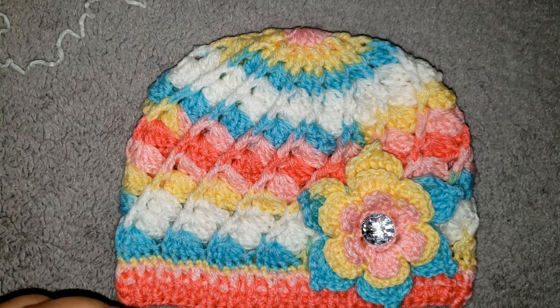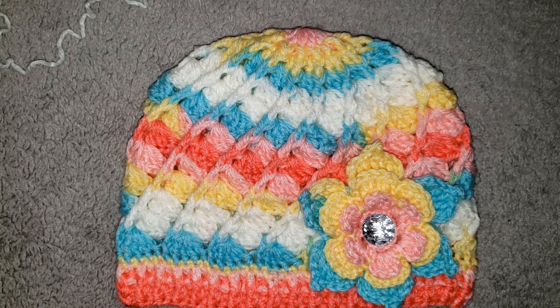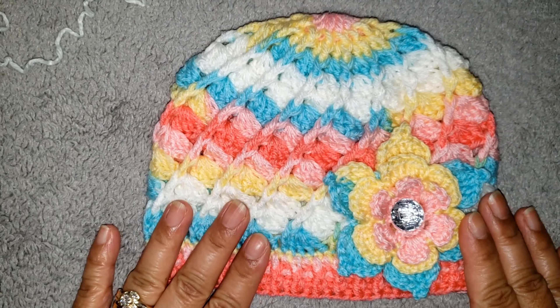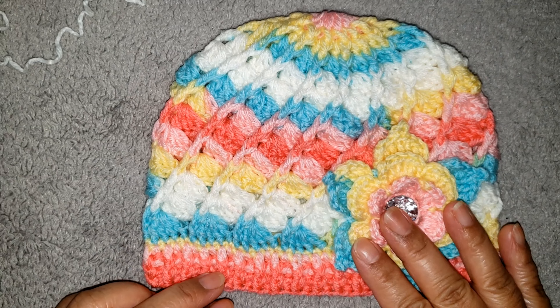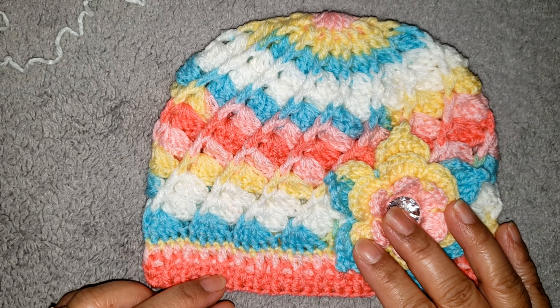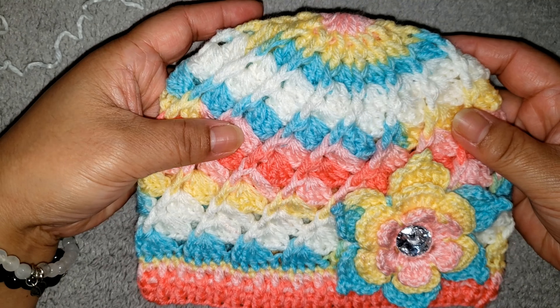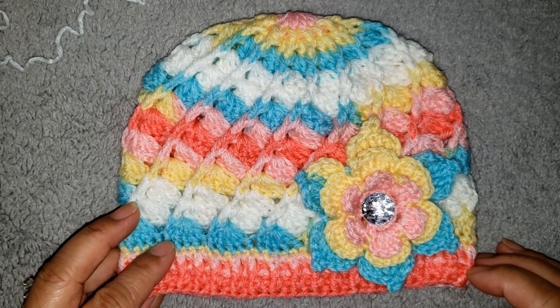Hey guys, I'm back. It's been 2 weeks since I posted my last tutorial. For this week I am going to make this tutorial for you guys. This is a size for newborn to 3 months old baby and this is a mini version of the one that I already made for adult — it's on my channel already.